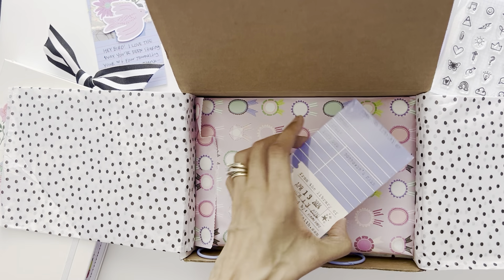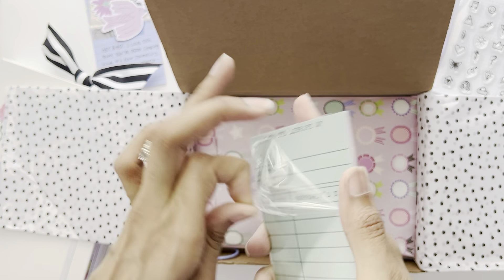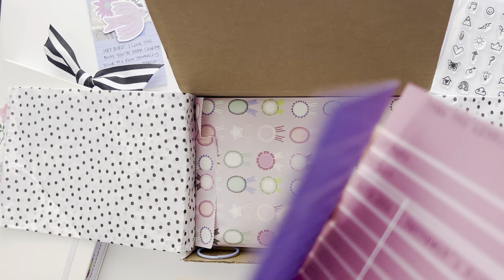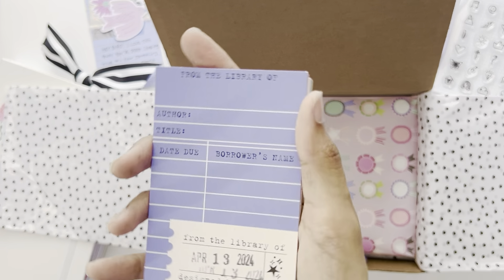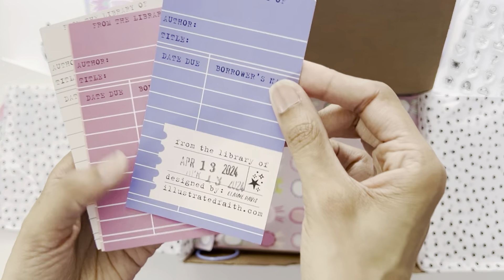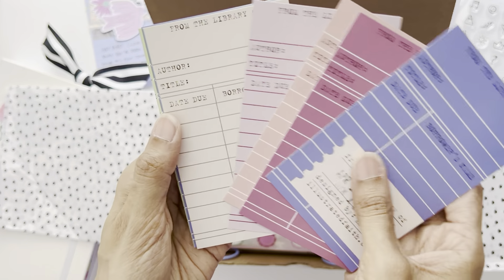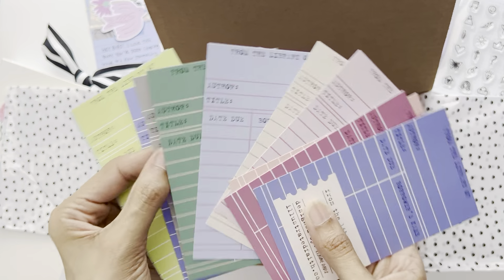We have some library cards — we always get library cards that match the kit. I'll show you the colors that come in this one. Oh, I'm so excited! On the first card there's usually a sticker — I'm trying to peel it off but it's not coming off. This first card has the little tag to let you know what kit this came with, and here are all the colors — very, very pretty. I love these colors together.